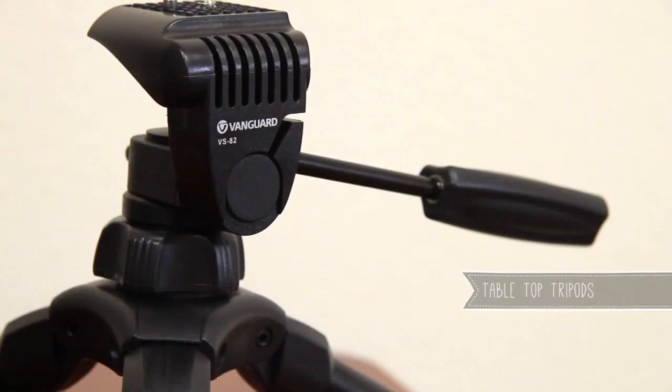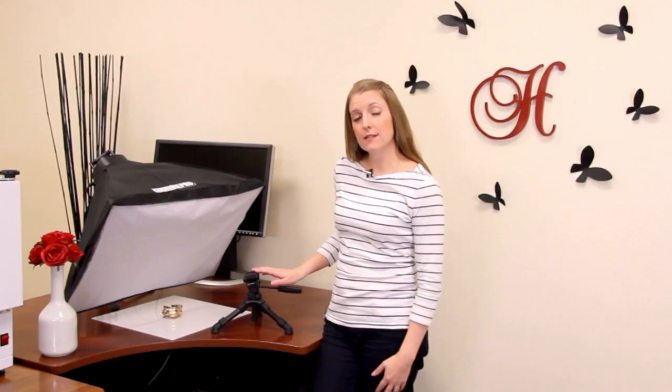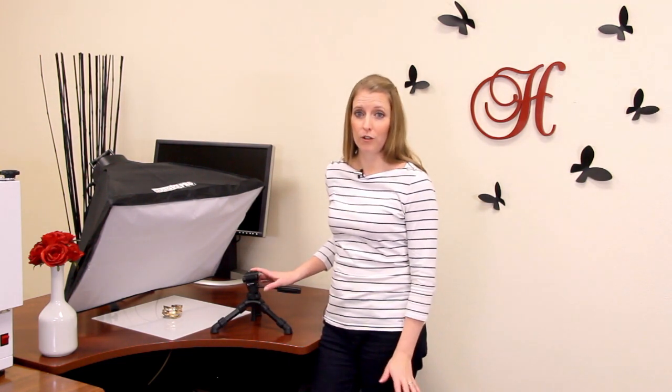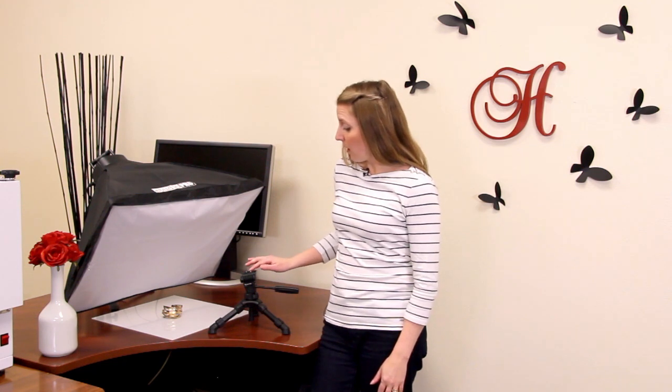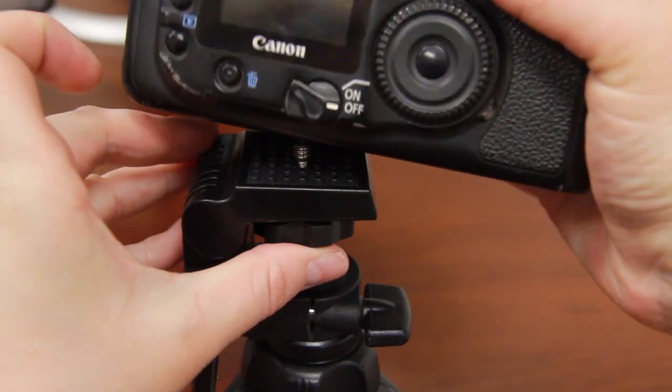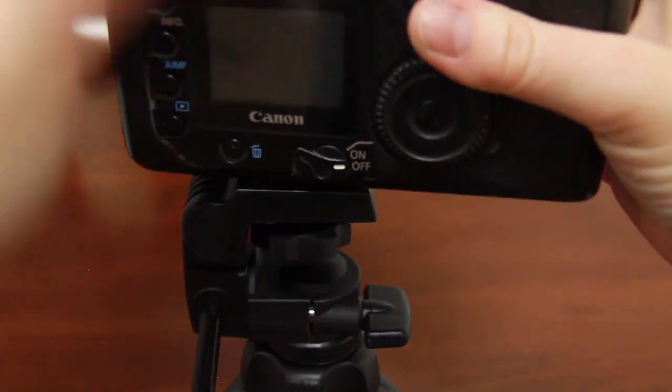A tabletop tripod is a great option when you're starting out with a home photo studio. These are the least expensive types of tripods and they'll run anywhere between $10 and $100. This particular model cost us about $25 and we use it all the time. Most tripods will have a universal screw attachment at the top where you can anchor your DSLR camera or even some point-and-shoot models.